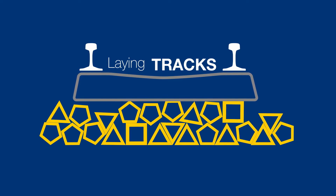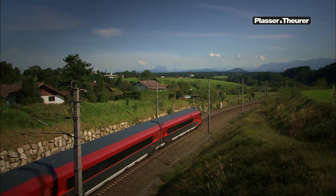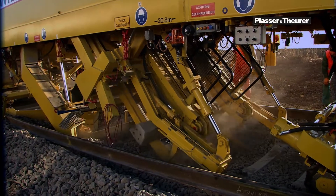How to lay tracks today. Tracks have a service life of several decades. They are renewed using track renewal machines.